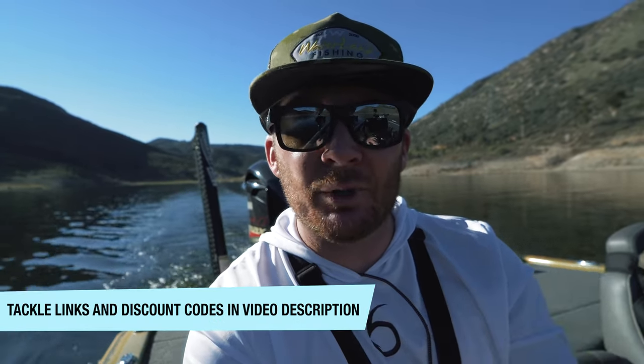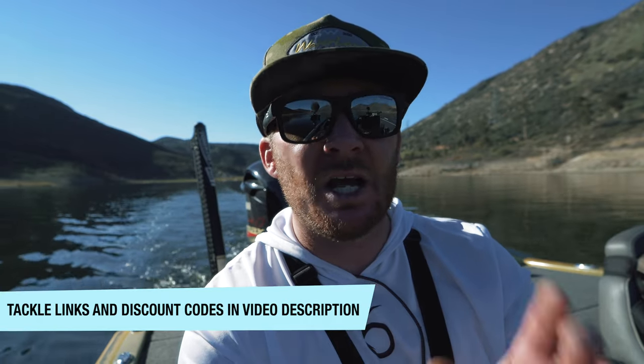The last time I was out here the bite was super tough, so I have no idea what to expect today. It's been a while since I've been on the lake, so I'm going to be breaking it down in front of your eyes — stay tuned for all of that. We're going to be talking, we're going to be graphing, and we're going to be fishing, and hopefully we catch some fish.